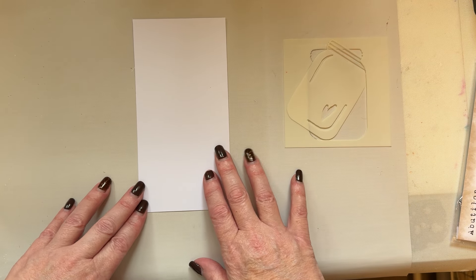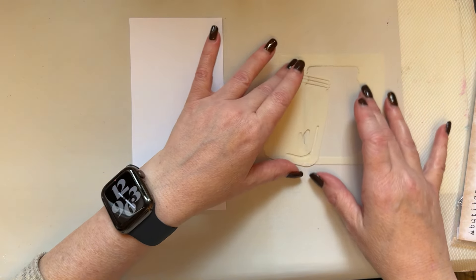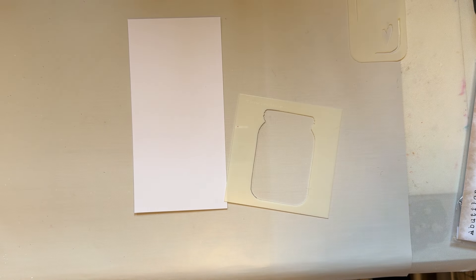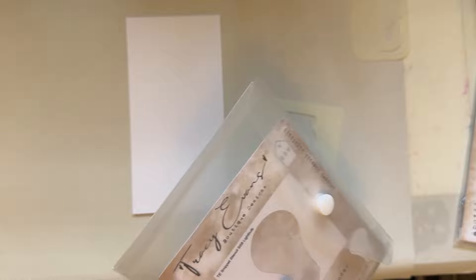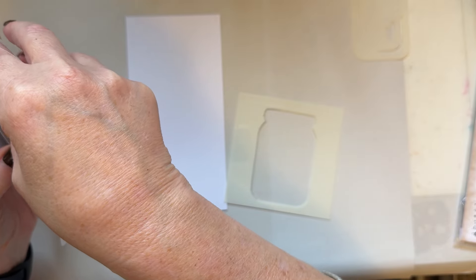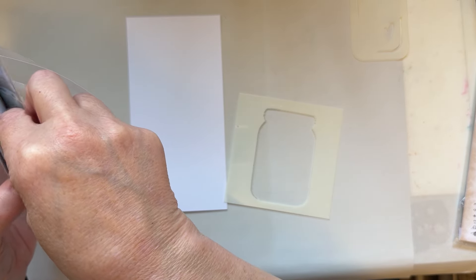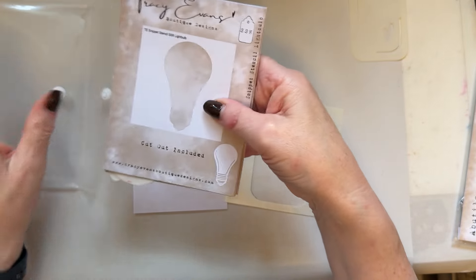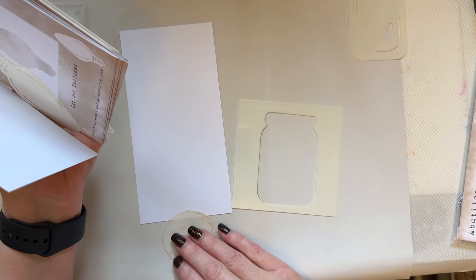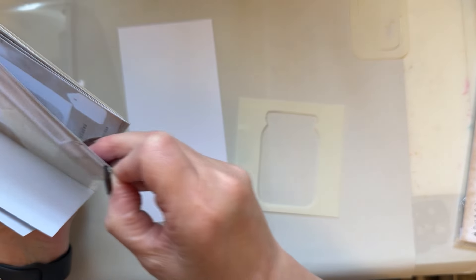I'm going to use what's on my desk — colors and everything. I'm going to use the Snippet Stencil Jar SS10. I was looking for the number; I've got that many numbers in my head my brain just isn't working at the moment. I'm going to use the jar sort of off on the edge.